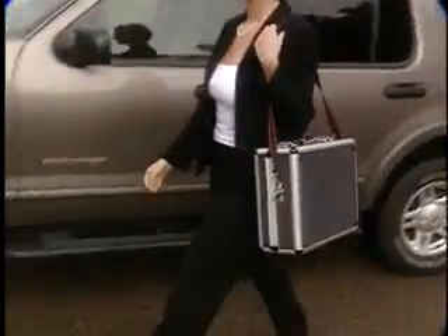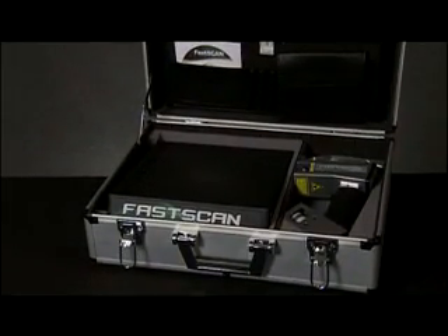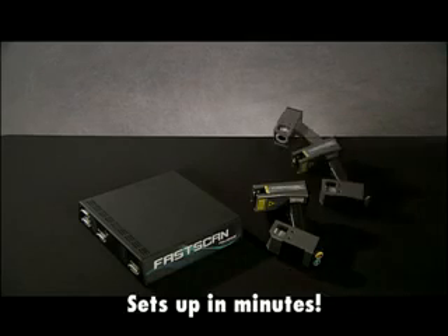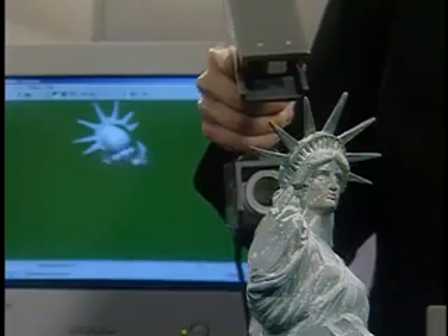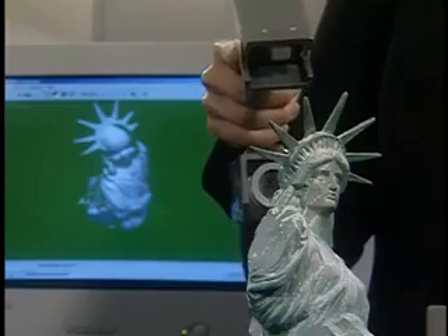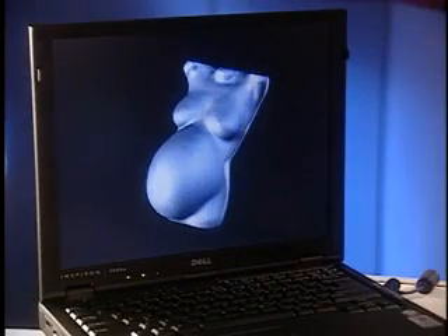FASCAN is the first handheld laser scanner you can take literally anywhere. It's compact, lightweight, and sets up in minutes, indoors and out, on the plant floor, in the medical clinic, in the studio, wherever your needs require. No other scanner offers so much speed and convenience at such an affordable price. Spend your time creating value, not struggling with awkward, outdated technology.